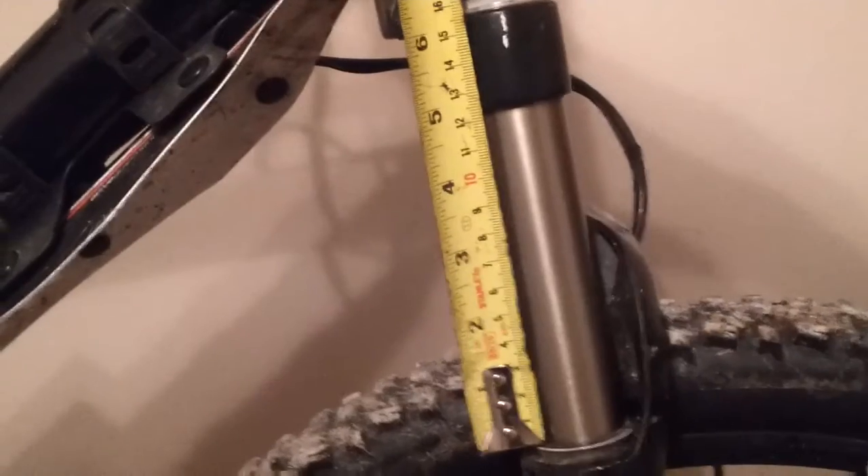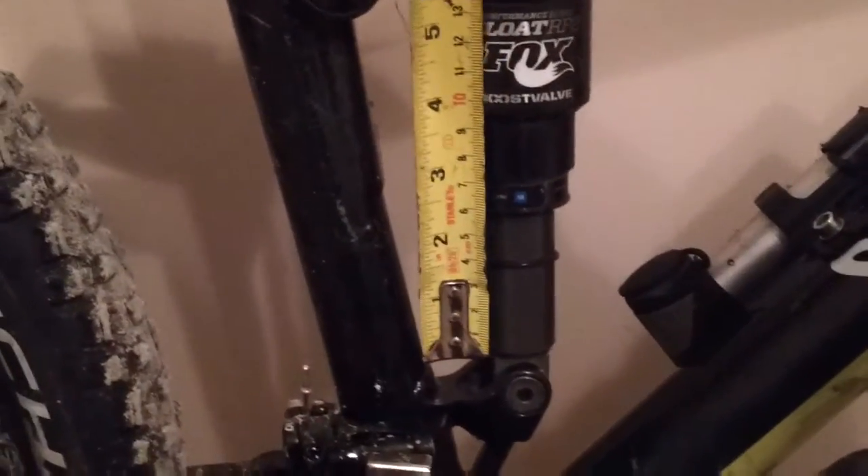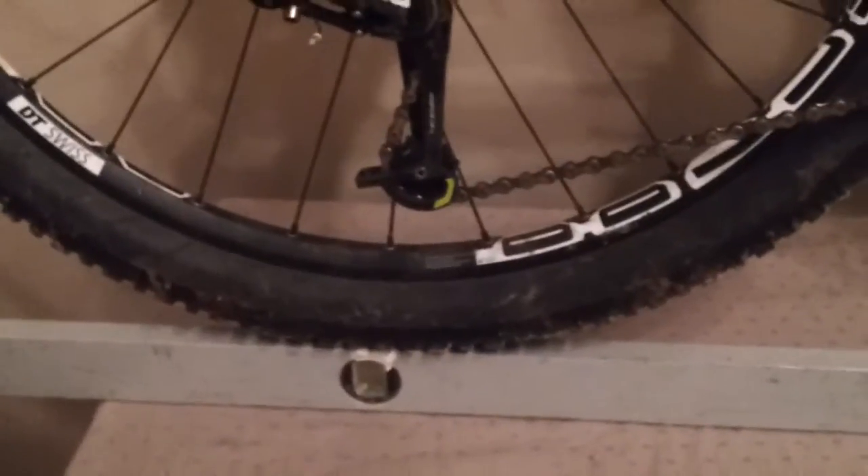The fork is fully extended. The rear shock is fully extended. Both tires are fully inflated with equal pressure, and the bike is resting on a level surface.